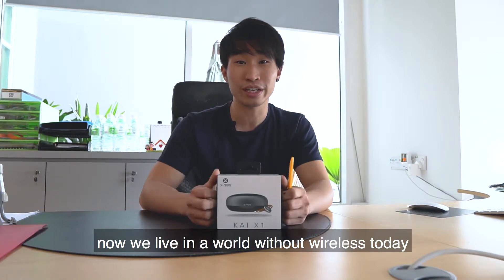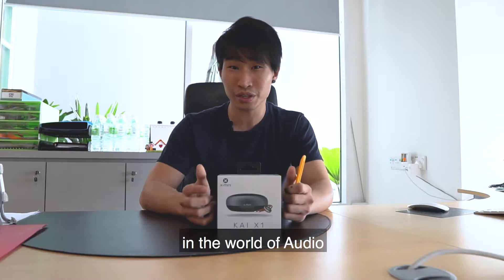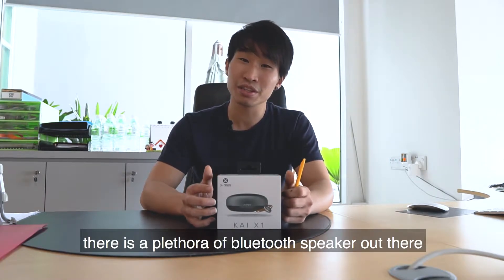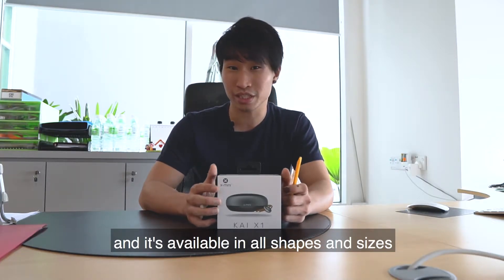We live in a world without wires today, and wireless technology is particularly prominent in the world of audio. Unless you're living under a shell, you'd realize that there is a plethora of Bluetooth speakers out there available in all shapes and sizes.